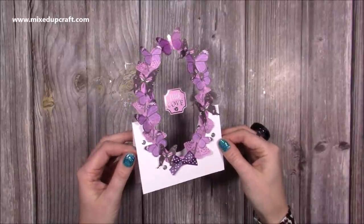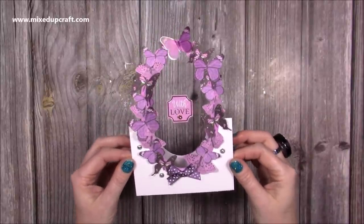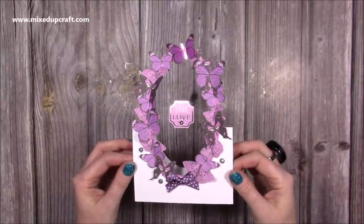Hi everybody, it's Sam here. Thank you for watching my tutorial today. I'm going to be showing you how to make this beautiful 5x7 wreath card.